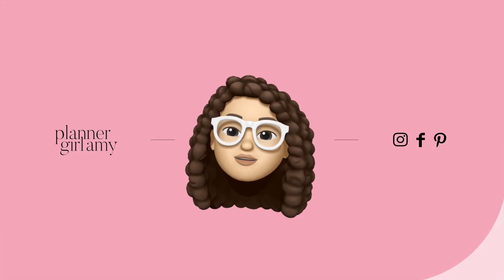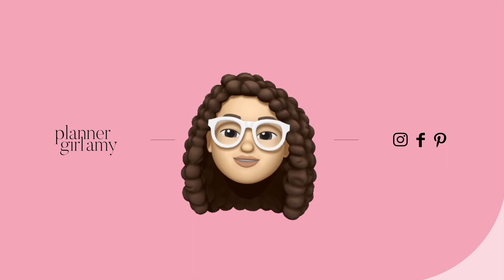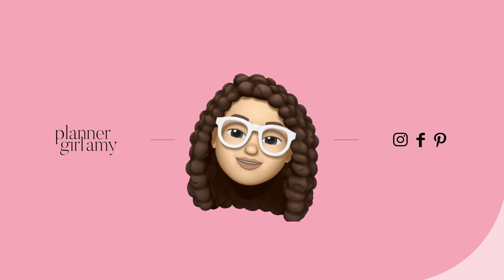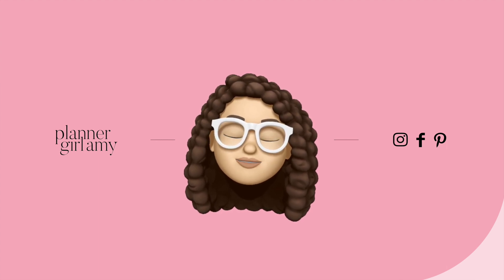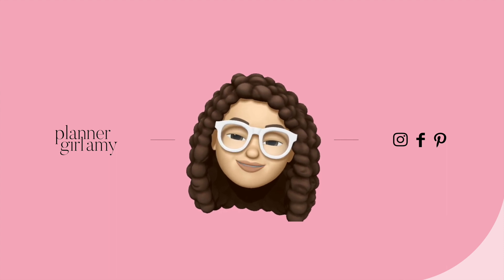Hey planner babes, welcome back to another brand new video! I'm so excited that you guys are here today. You can follow me on Facebook, Instagram, Pinterest, and TikTok using @planagoamy. Don't forget to hit the subscribe button and the notification bell so you never miss another brand new video from me.